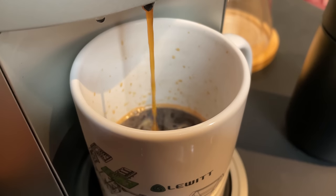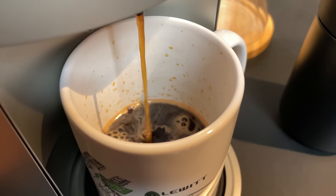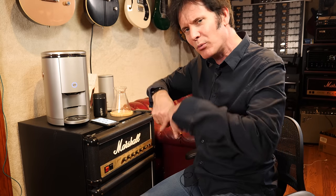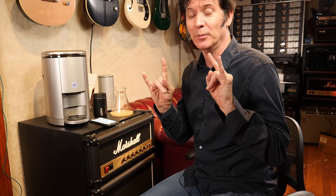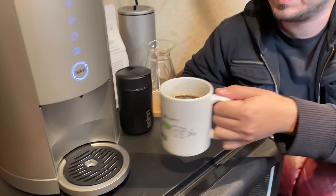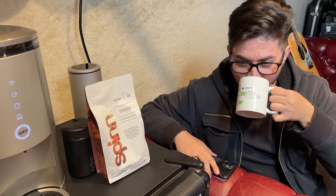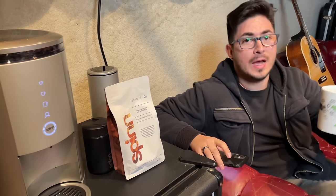It's pretty freaking awesome. Eric confirmed it was delicious. First sip of Spinn Coffee, Blend 01. That's a good coffee.